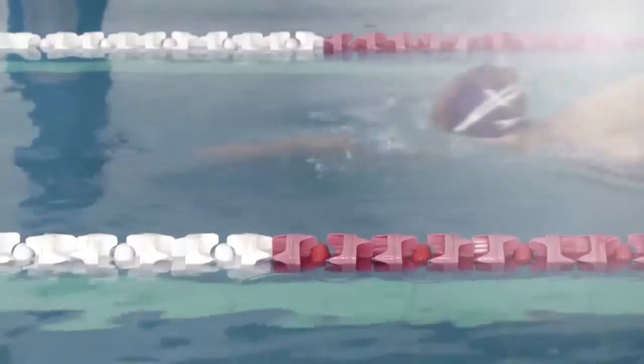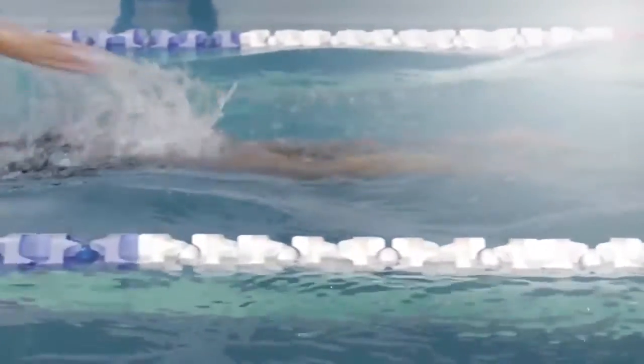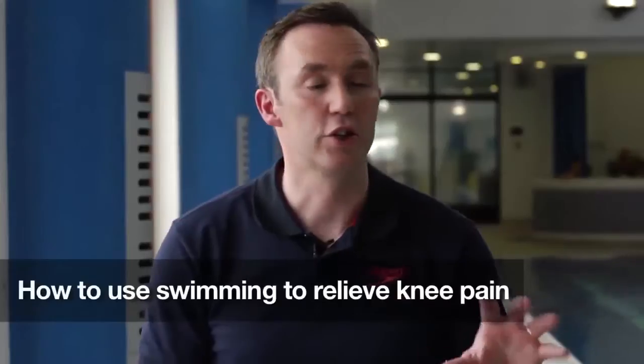Hi, I'm Matt Taylor and I'm a sports physiotherapist. Swimming is a great way to try and rehab your knees and ease a bit of knee pain. It strengthens the hamstrings, it loosens the hip flexors, both of which can have a cause on your knee pain.